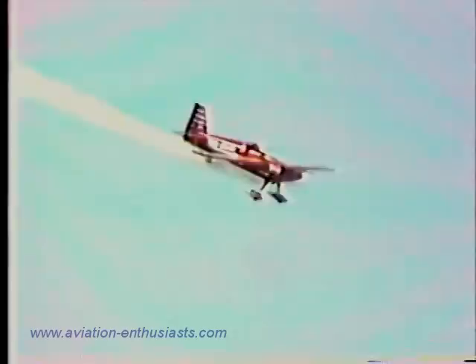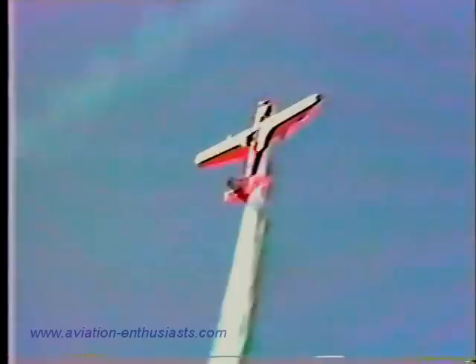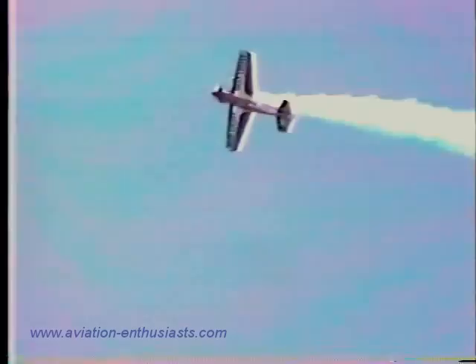Right about in here he'll do two maneuvers combined into one — he will do the loop with a snap roll on top. Back on the stick, about 3.5 to 4 G's, the big round inside Barnstormer's loop. As he gets right about here, the full snap roll from upside down to upside down, back on the stick once again, finishing the left side of the loop.